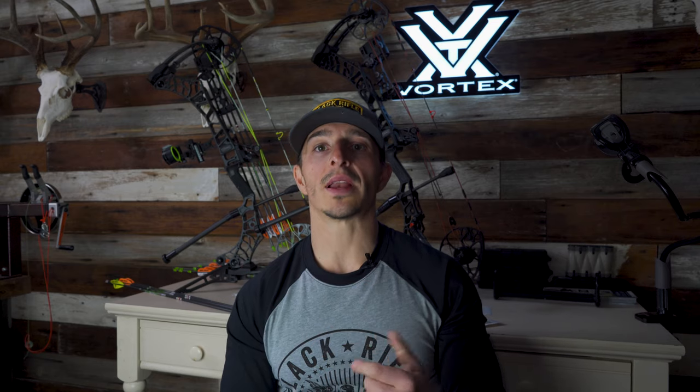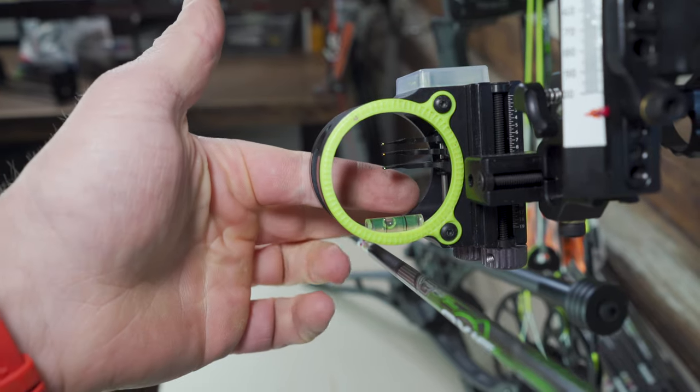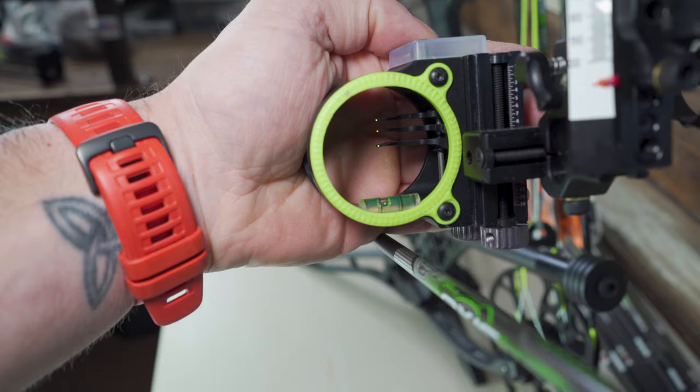Think about where you mount your sight on the riser. A lot of guys like to run really long dovetails and get that sight further out, which is more accurate and gives you a longer sight tape with more precision on individual yardages. I like mine pretty close — I'm a short draw length at 27 — and I like my sight fairly close to the riser. I want compression. If you torque the bow at all, it doesn't expose it as much as if your sight is kicked out further. Plus, I don't like a dovetail because it could come loose in the field.